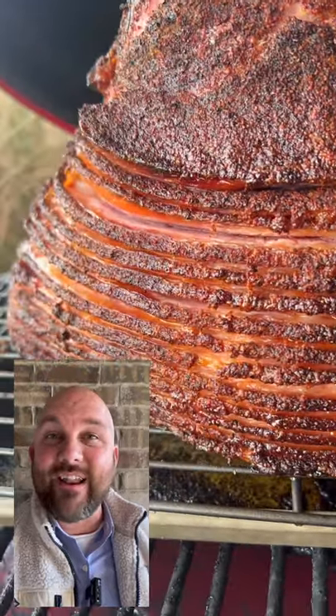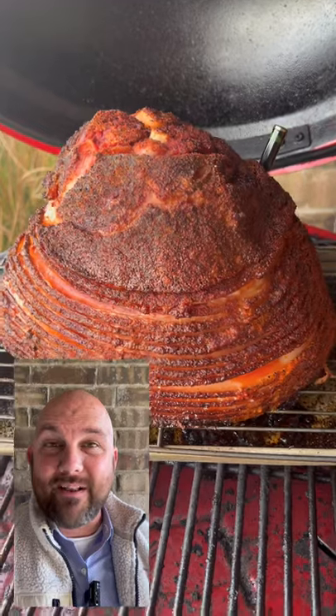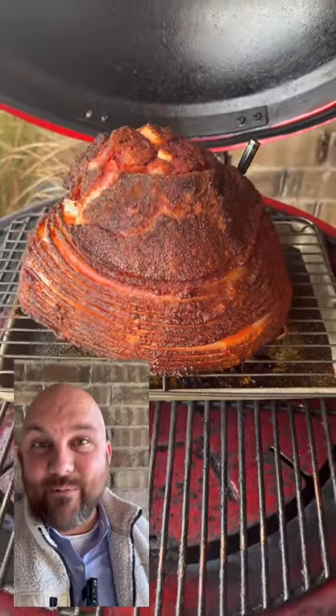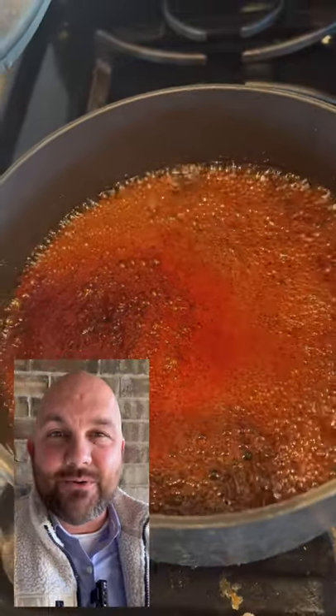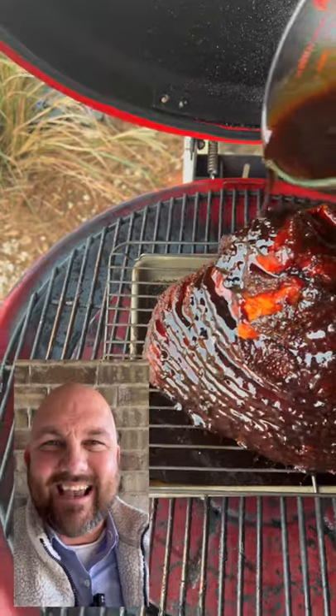Smoke it until it hits 135 degrees. Now we prepare the pineapple bourbon glaze by adding pineapple preserve, some bourbon, some molasses, some brown sugar, your favorite rub, and some honey. Bring it to a boil, then bring it down to simmering for 10 minutes. Refrigerate it for 10 minutes or so, then pour it all over this ham, and my friends you're going to have a tasty ham.